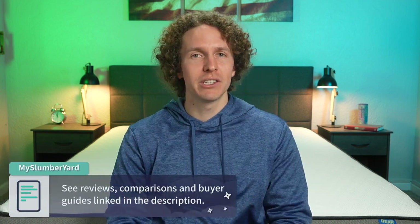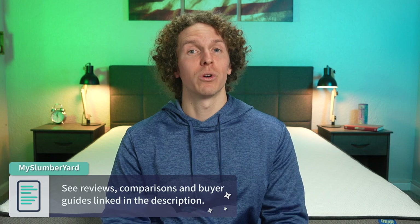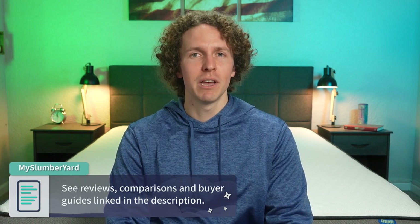If you happen to enjoy this video along the way, we'd really appreciate it if you hit the thumbs up button, and you can always subscribe to The Slumberyard for so much more. If you need any more information about this mattress or the other brand new Bear beds, check down below in the description box or go to our website, myslumberyard.com. But let's get into the Bear Pro Hybrid mattress review.